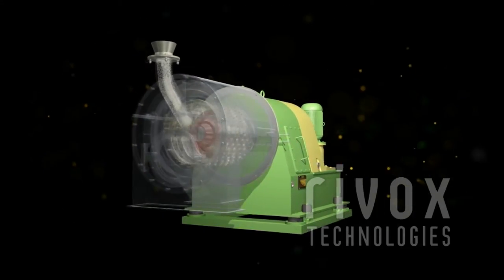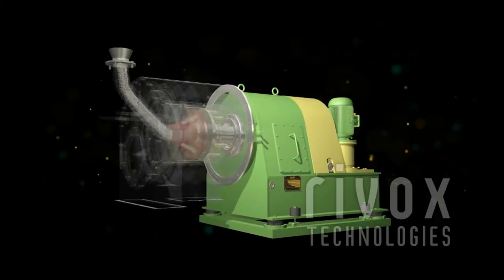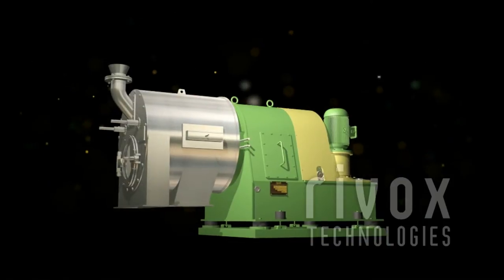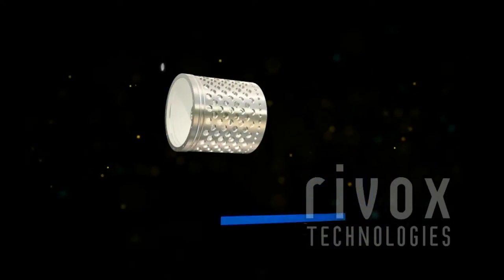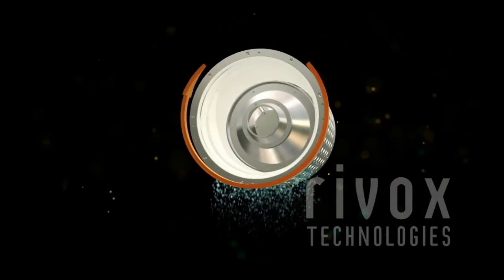Slurry is fed through the feed pipe and equally distributed by feed cone on inner screen fitted in inner basket. The screen filters the liquid and the solids remain on the screen by a reciprocating motion of inner basket.